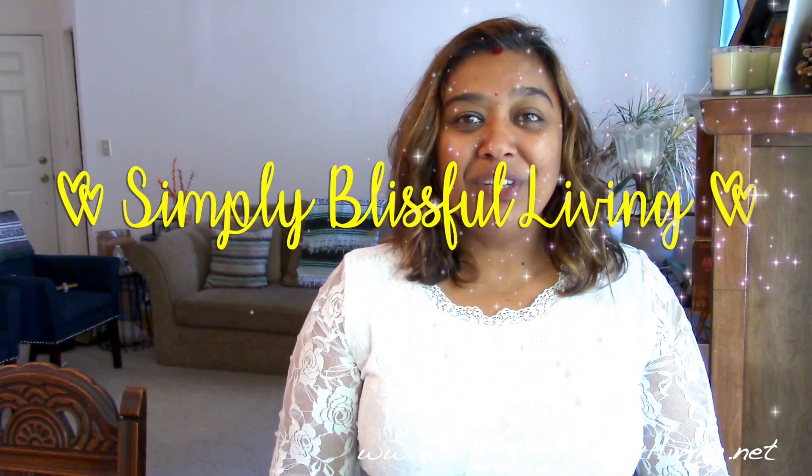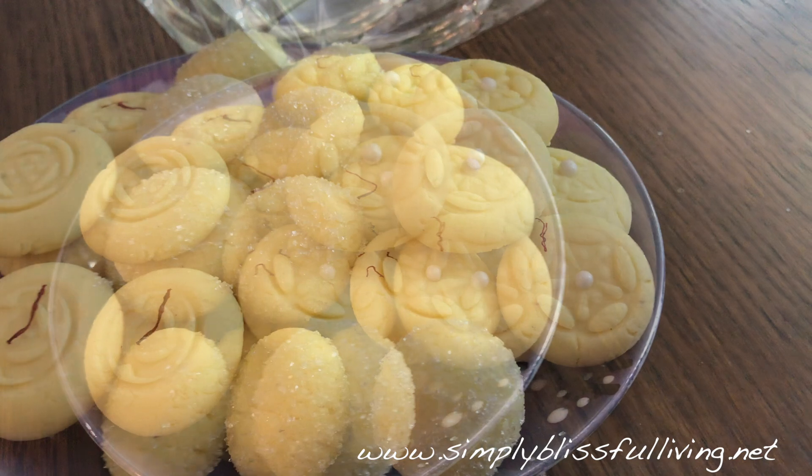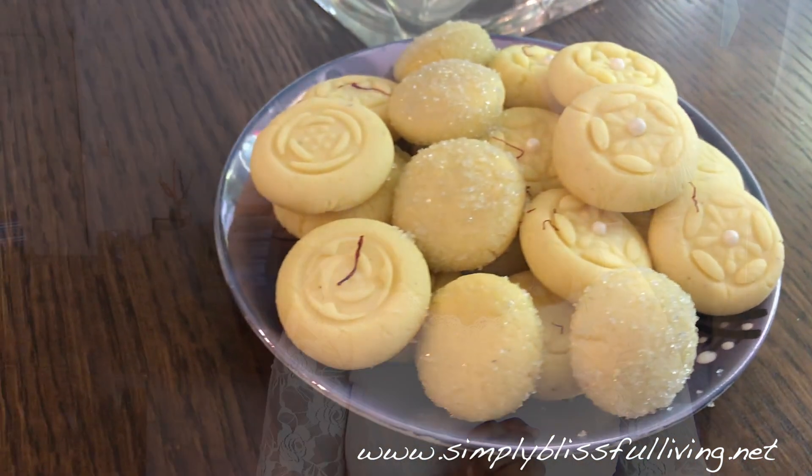Hi guys! Welcome back to Simply Blissful Living. Today I have an extra special recipe video for you guys. This recipe is for pera and it is how we make it back in the islands. There are a few ways to make it and I'll be sharing with you how I make it. This video is extra special because it is a collaboration video.